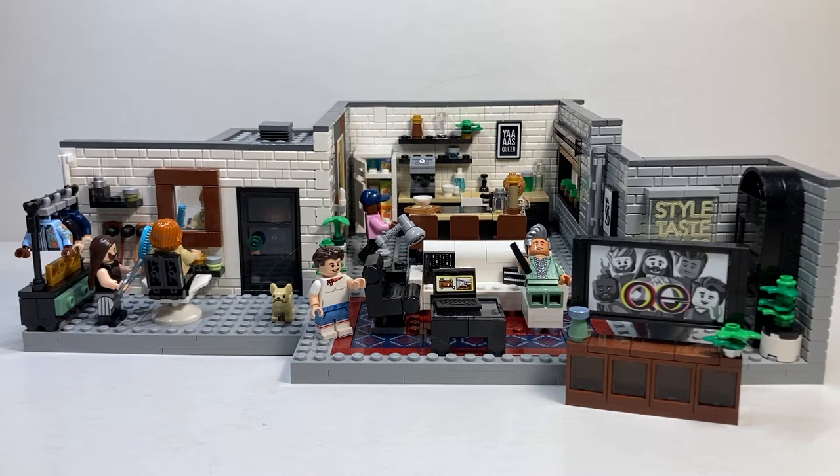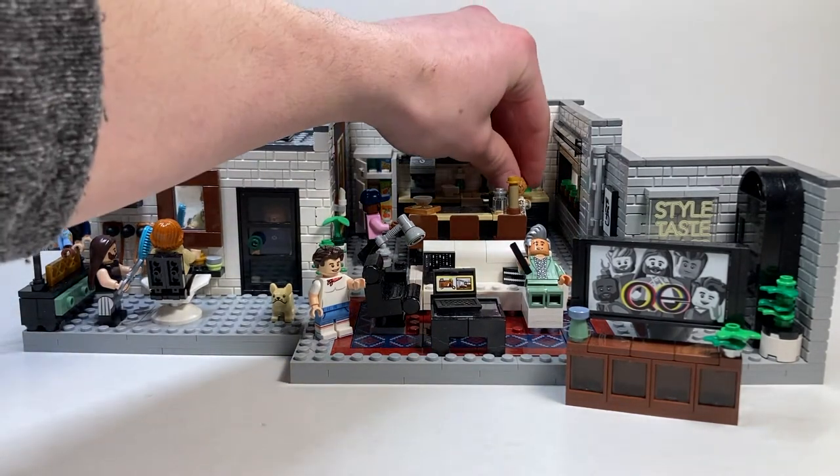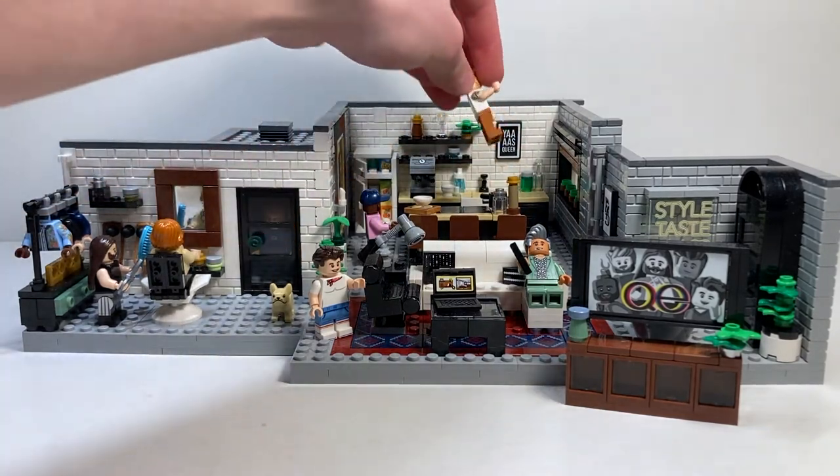This is designed by the exact same designer, Matthew Ashton, who designed the Everyone is Awesome set, and this is the second gayest LEGO set I have in my collection. I love absolutely everything we're getting here, from the Yas Queen poster to the avocados to the stove to the changing room function, all of the amazing minifigure prints — including a Love is Love t-shirt.